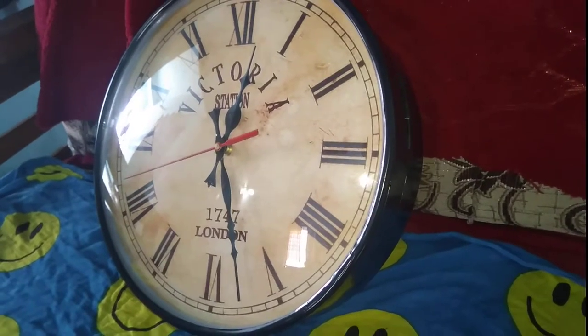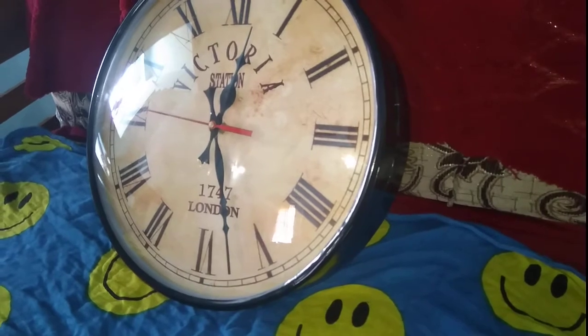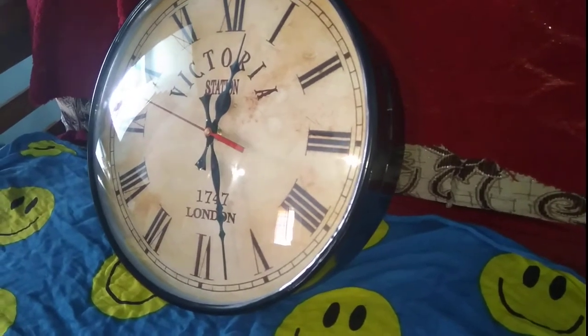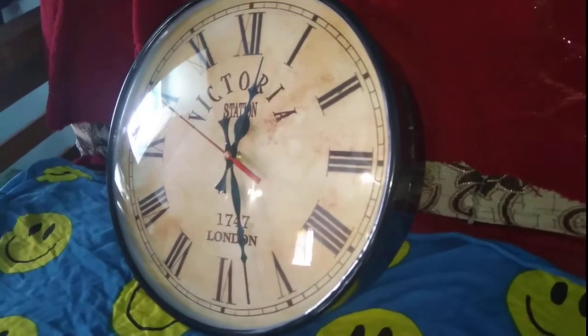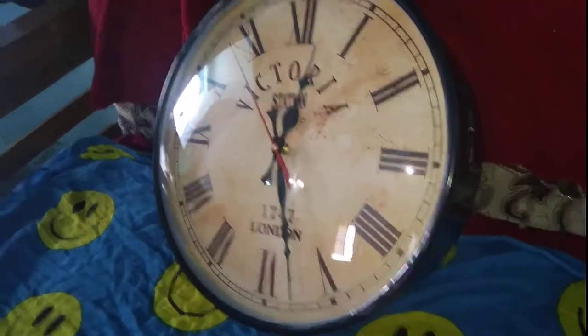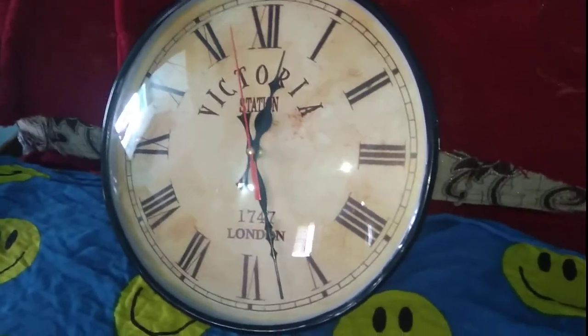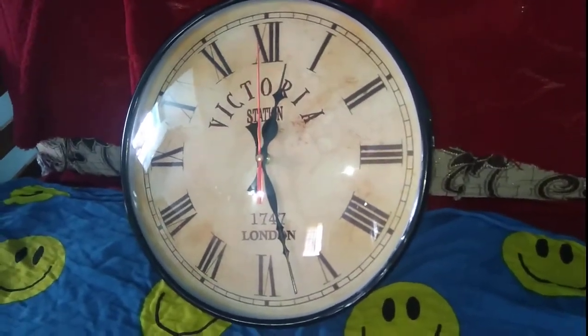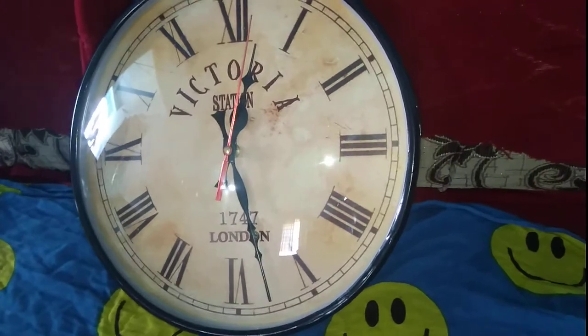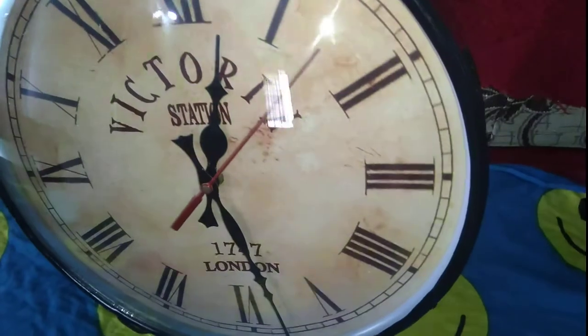Hello friends, welcome to Viewer's Place. Today I will show you a unique 1747 London model — this is a vintage wall clock. It looks very attractive, and the specialty is it has Roman numerals with a dual face, which means you can place it anywhere in your hall or in your shop.